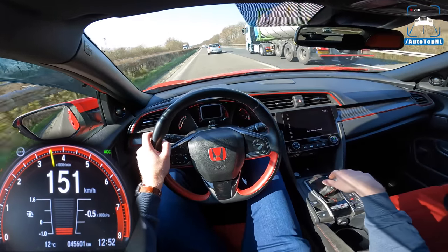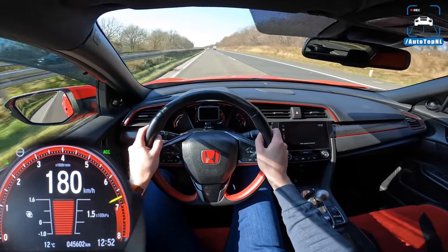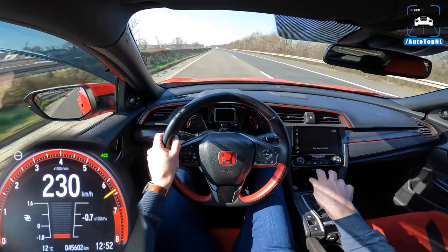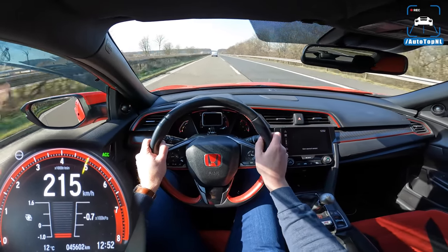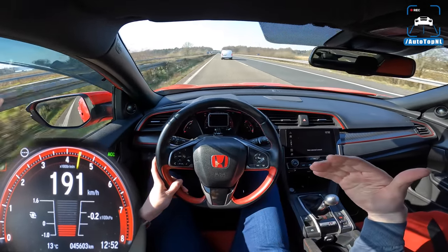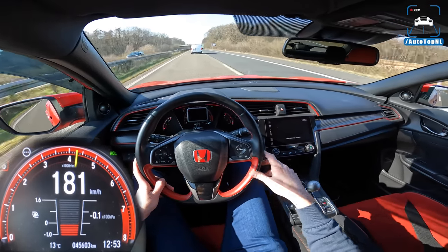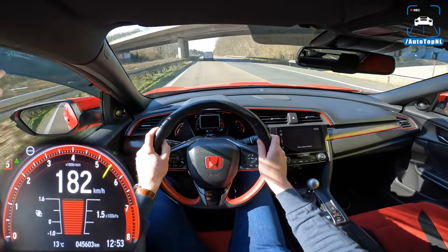The car is supposed to do 272 kilometers per hour stock. But when I was doing the ultimate POV earlier, it kind of got stuck at 263 GPS — 275 on the speedo — so it really didn't go any faster than that despite trying hard. That's kind of strange. Oh, that's a good sound!